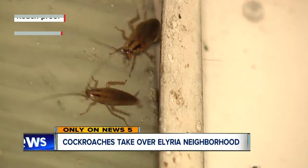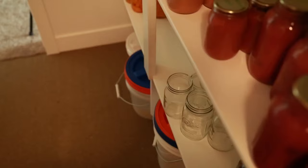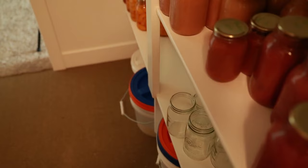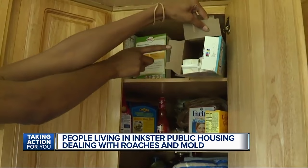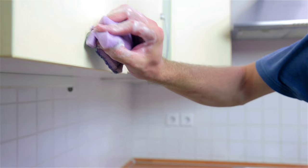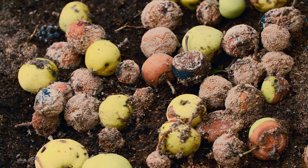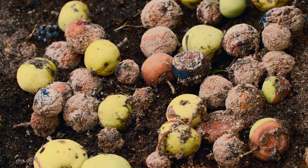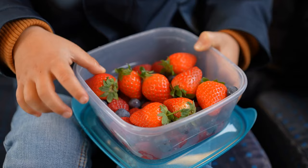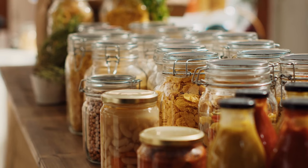Just like other animals, roaches need food to survive. Eliminating potential food sources can go a long way in helping you clear up an infestation and prevent them in the future. One of the most important areas of your home to pay attention to is the pantry. If there are any crumbs or open packages, you're welcoming roaches to settle in for a big feast. Start by cleaning off the shelves and wiping them down to get rid of any crumbs. Then throw out spoiled food or packages that aren't sealed, and place everything else in airtight containers that are tightly sealed every time you place them back in the pantry.